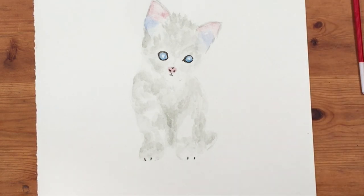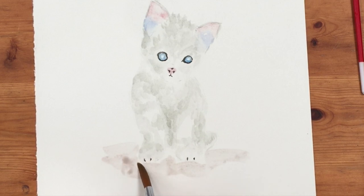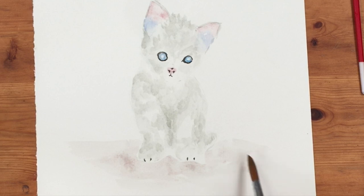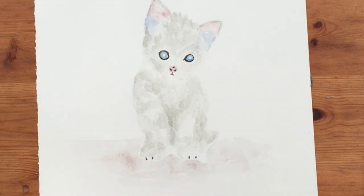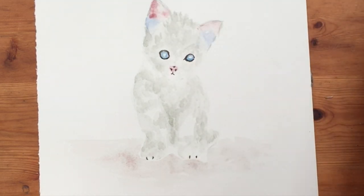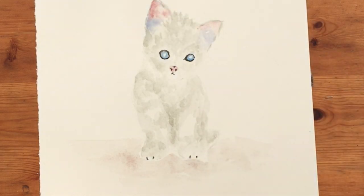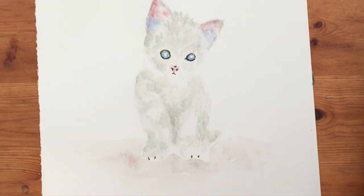I'm going to pick up a slightly bigger brush and put a little bit of shadow underneath him. I'm going to mix a little bit of potter's pink with the grey and just drop in something for him to sit on. I think I want to strengthen the colour of his ears a bit as well. I'll have to wait a minute for the blue of his eyes to dry, so I'll be back in a sec.